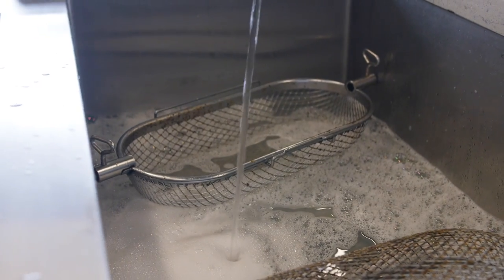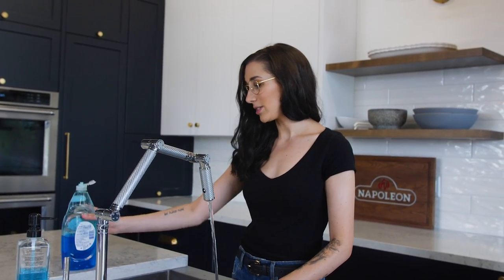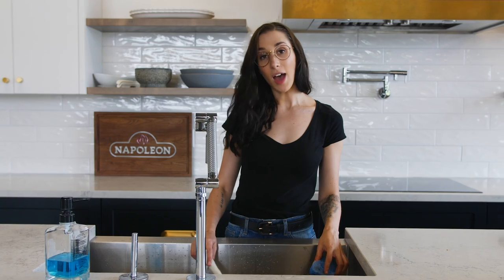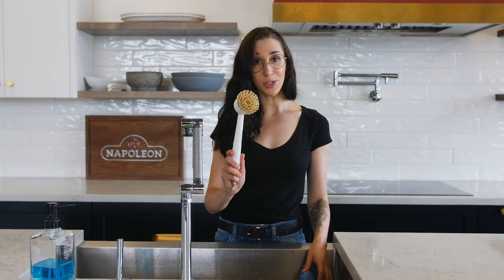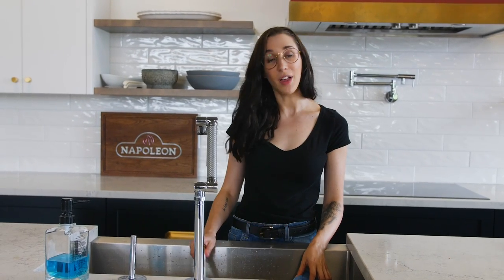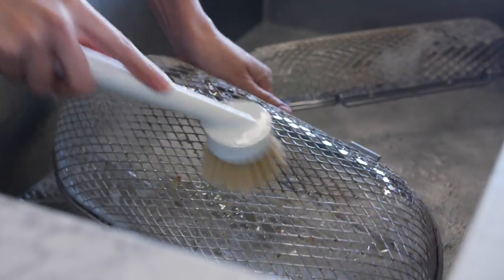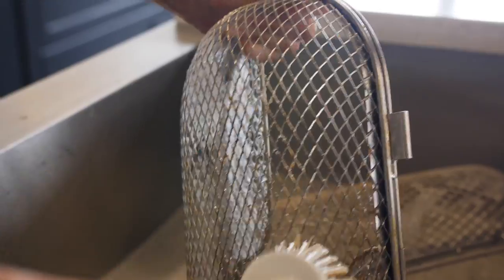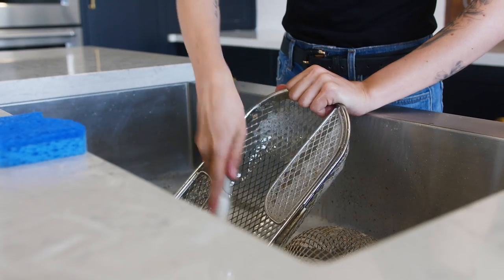Add some grease-cutting dish soap — Dawn, as always, not sponsored. After the basket soaks for a little bit, you can use something like a kitchen brush with bristles or a scouring pad to get the stubborn bits that are left on the basket. As you can see, lots of the residue has already come off in the hot water, but there's still some stuck on, so we're going to take this brush and scrub. It's important to scrub both the outside and the inside just to make sure you get all the goop off.